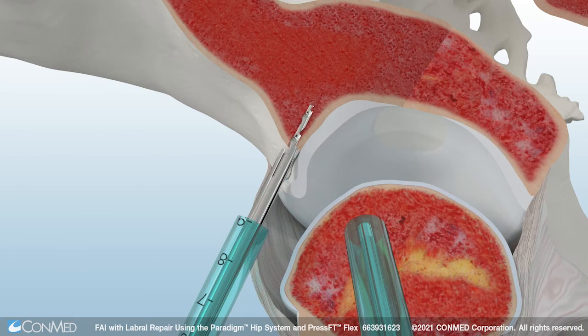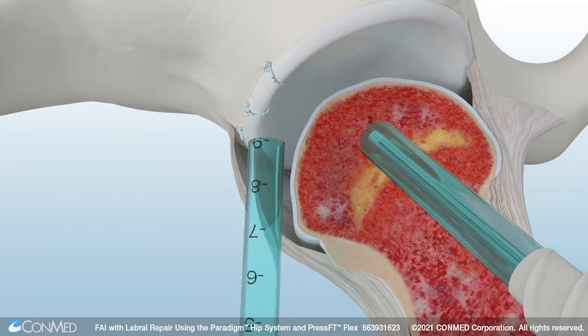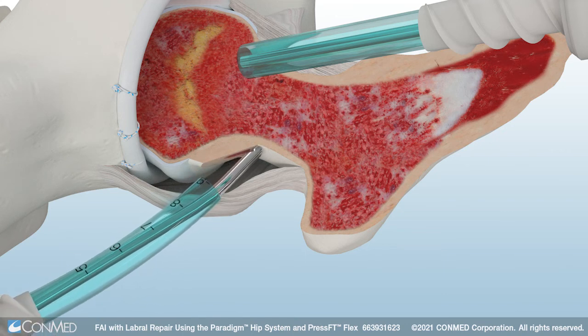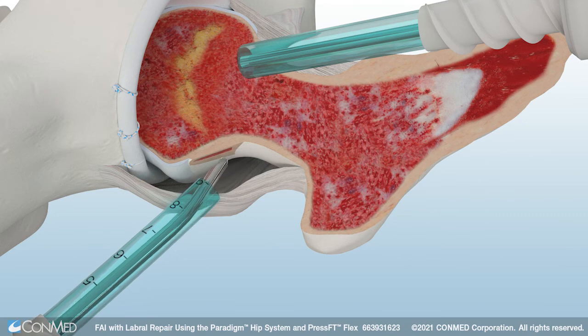The 2.1mm PressFit Suture Anchor combines small size with exceptional strength. After passing and tying the suture, a third anchor is placed and the sutures are passed and tied to complete the labral repair. With the repair complete, release the hip from distraction.